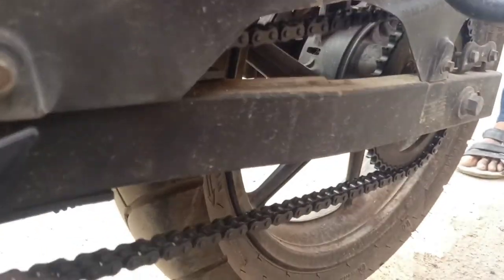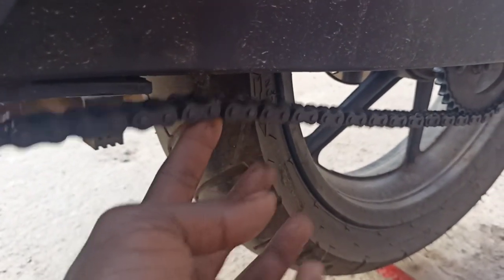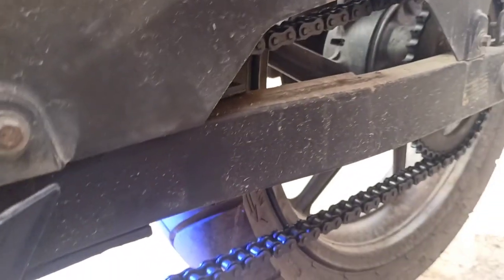So, this chain is now adjusted. How easy it is to adjust the chain and loop it in the correct way. The chain is adjusted. Now, we have to check the chain sprockets. You know, the chain is loose — you can clean the chain sprockets. So, you can clean it up, and the chain sprocket is adjusted and clean.